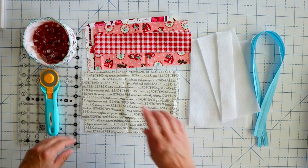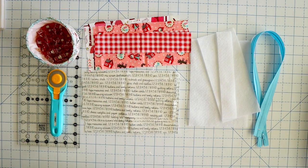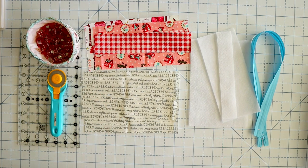Then of course you'll need some basic sewing supplies — wonder clips, a rotary trimmer, a ruler, and other than that you just need a sewing machine and some thread. Let's go ahead and get started.